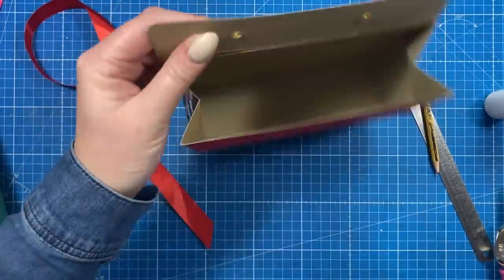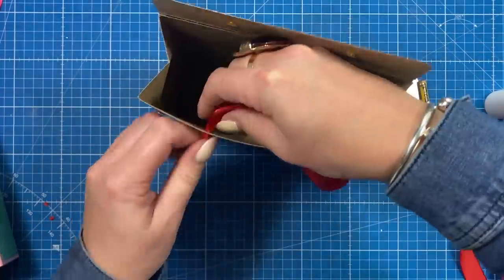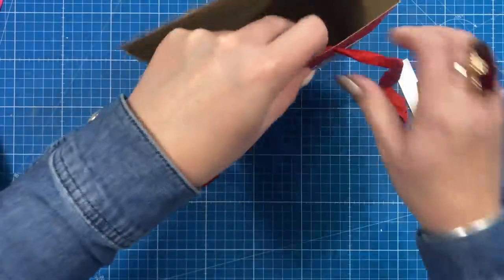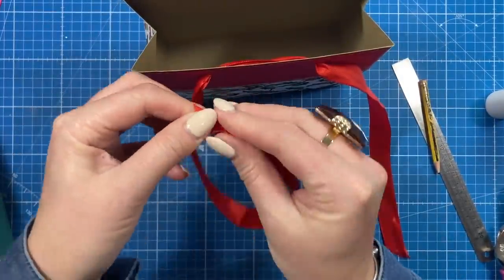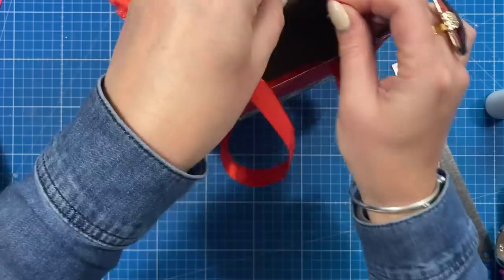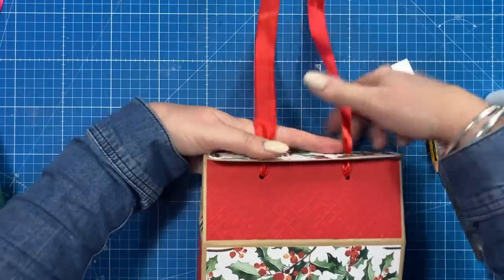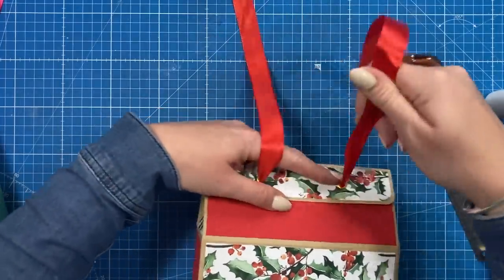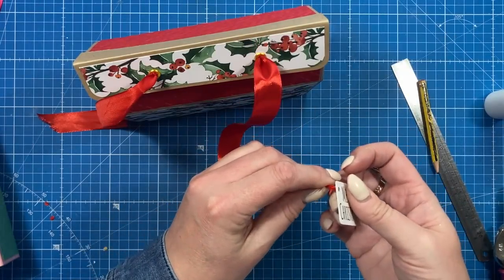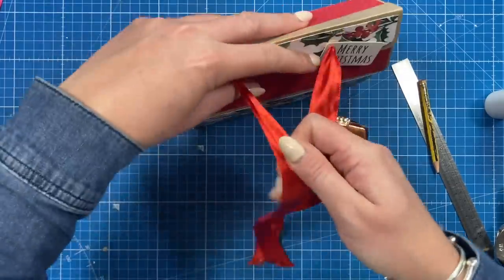All that's left to do is add the ribbon. I'm going to thread it through the inside first, then start to feed it through the flap, and as you pull it, it will close. Both of the sentiments are actually from my festive card kit that was in the Papercraft Essentials magazine — I've got so many of them, so I thought they went quite well with this. I'm just going to pop that through there and then tie my bow.